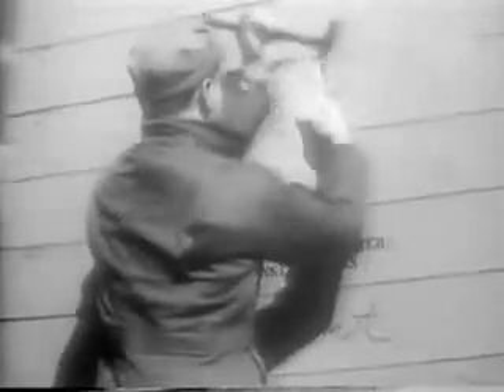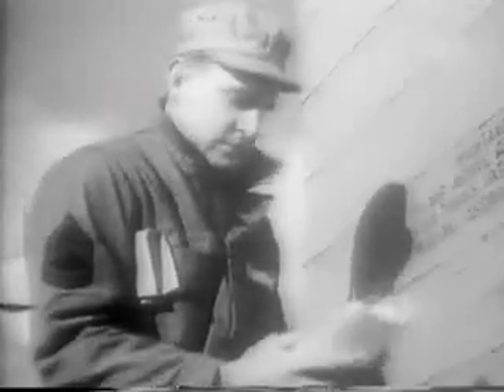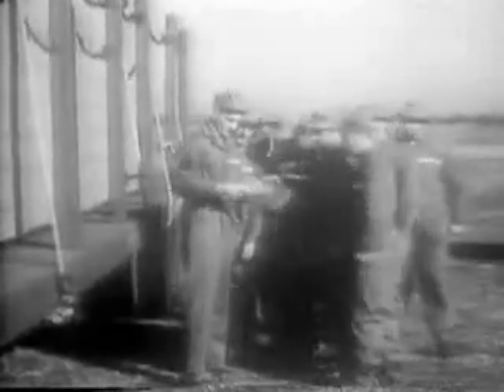The first step in the whole procedure is for the crew chief to read the instructions that are fastened to the front end of either of the shipping cases. Important: do not remove shipping cases from trucks until after you have read these instructions. The instructions are simple but important. Each step must be carefully followed. The instruction book should be read completely so that the crew chief may have an overall picture of the job to be done. Then he can go to work.